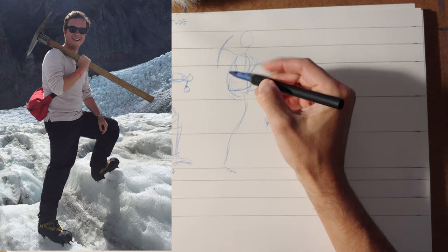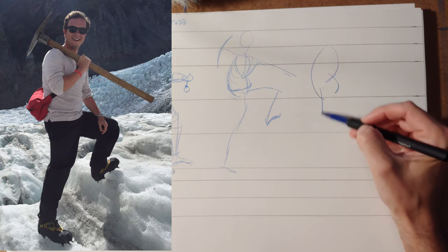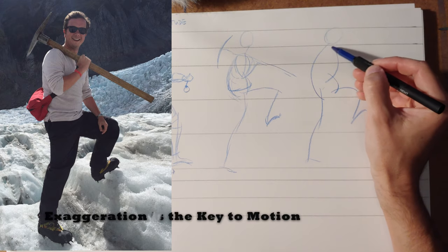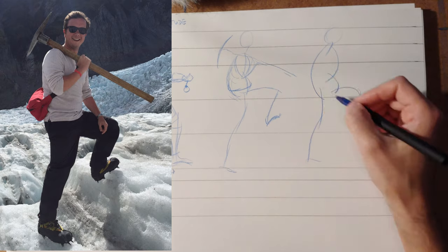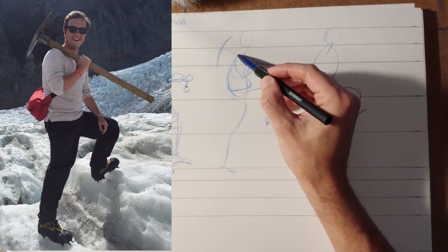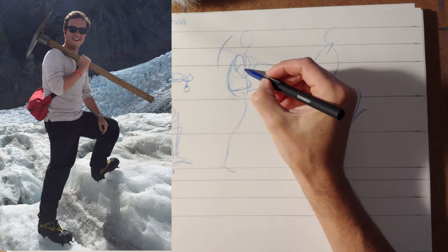So everything we want to do from here on out is going to emphasize this basic motion. And the more silly and fun you can have with that, the better off you are. The more exaggerated that motion is, the better off the end product is going to be. You definitely want some hunch to the back — he's not quite this hunched in the actual photo reference, but we can overdo that.